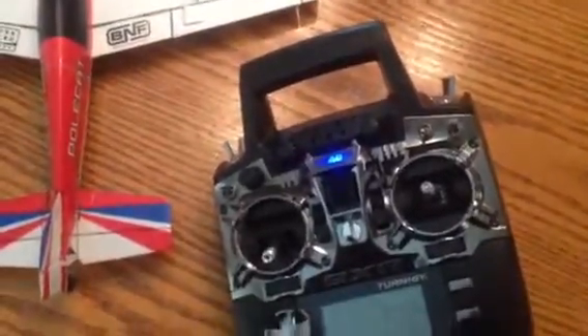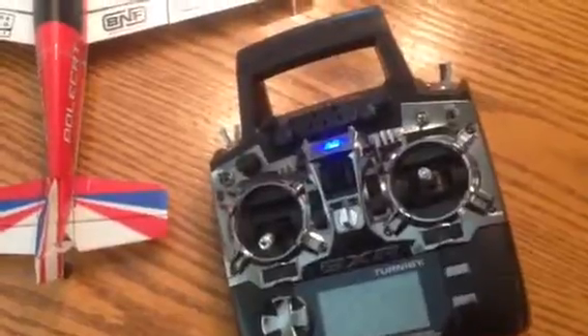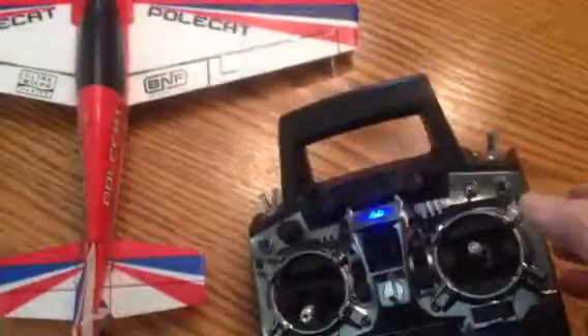Hello, I'm Pat Muffet. This is the Turnagy 9XR transmitter we're having problems with. The right gimbal seems to be the problem, mainly just the ailerons.